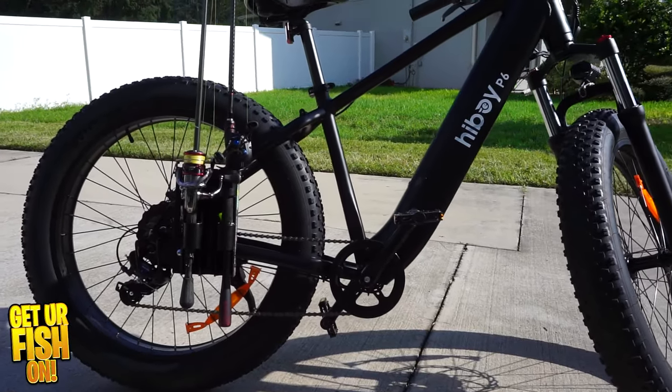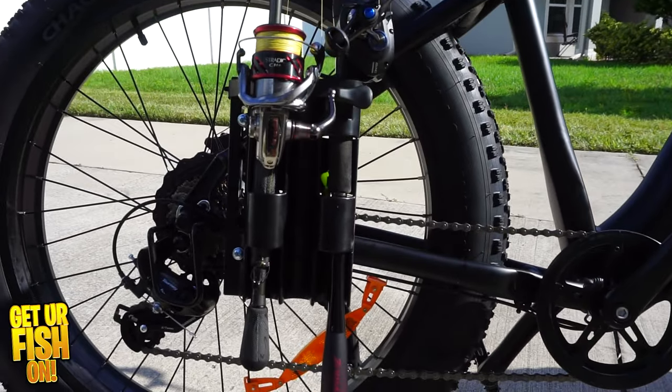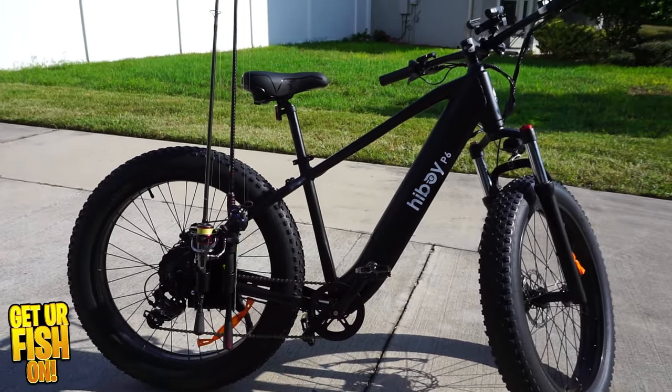I'm going to put a fishing rack on it and something to hold tackle and all sorts of stuff as I try to improve this bike to make it my ultimate fishing bicycle, because here's what happens down here in Florida.